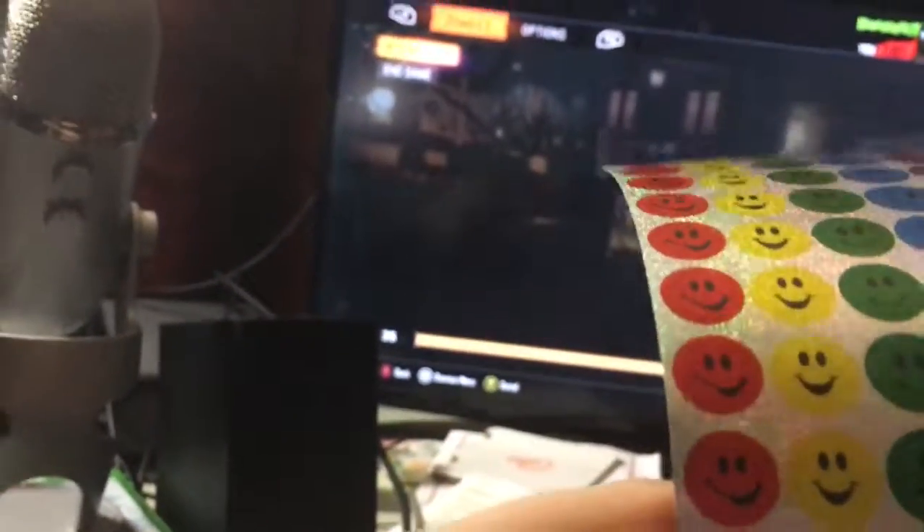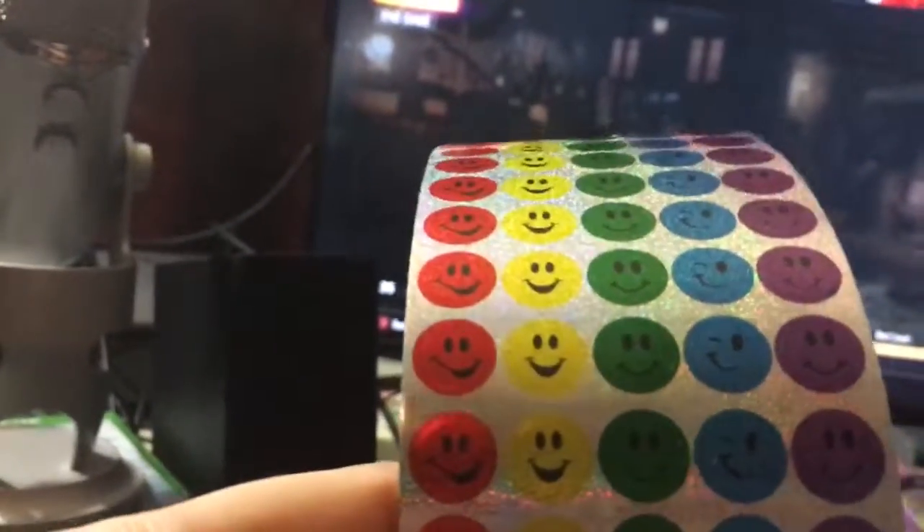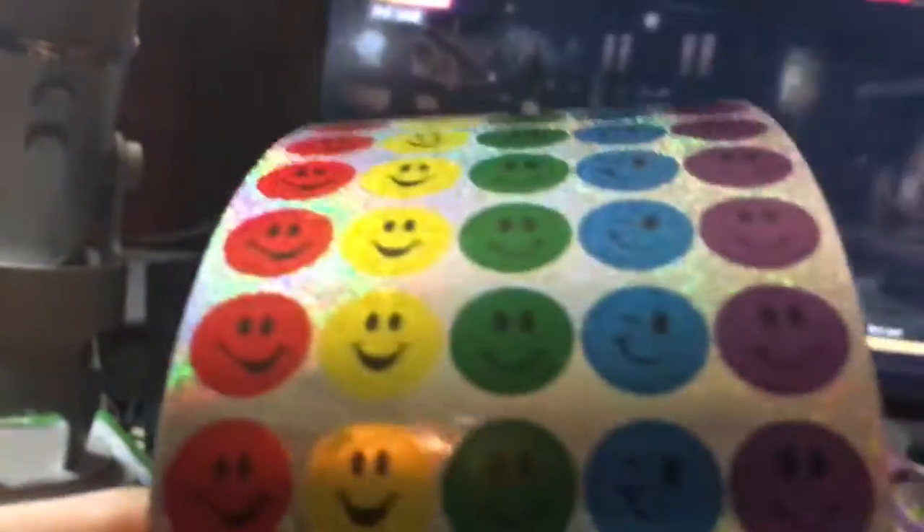Sitting there thinking to myself — wait a minute, wait a minute... I got it. Stickers! Hell yeah, son. Not just any sticker — smiley face stickers. You can get a red dot smiley face sticker, or go yellow, green, blue, purple — with a winky winky on the blue.